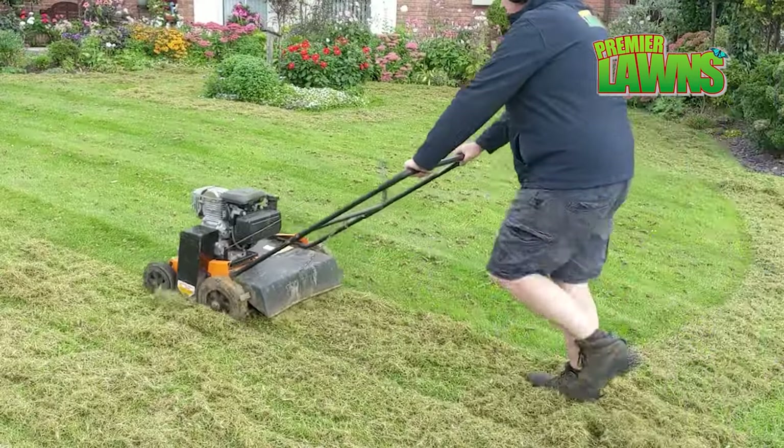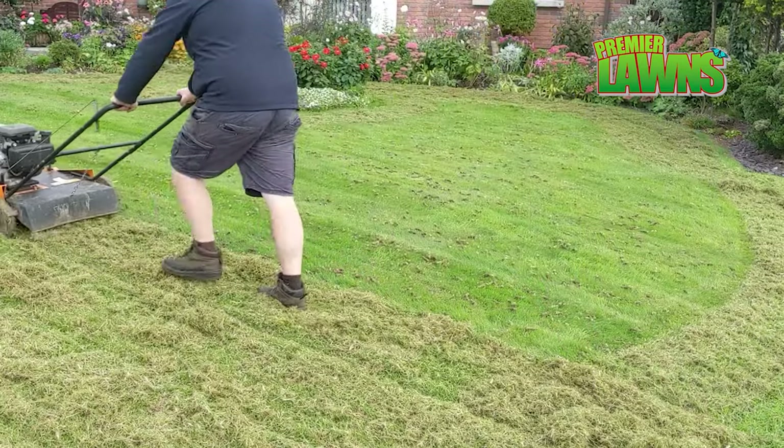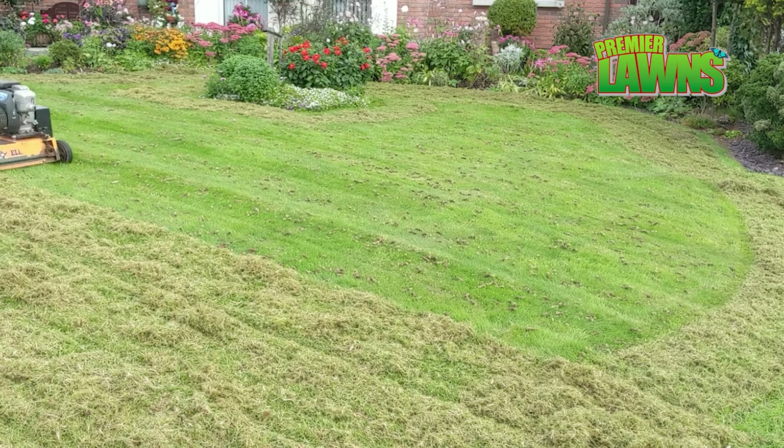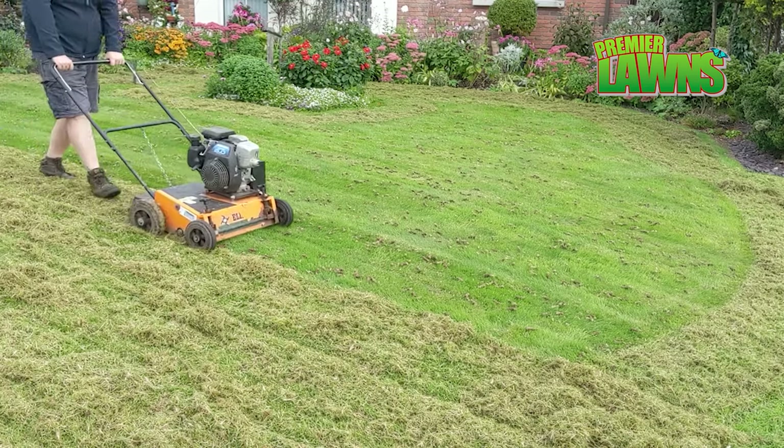The only way to get rid of the moss and thatch properly is to scarify it out, and your lawn will absolutely love you for it — as long as you're scarifying at the right times of year: spring and autumn.